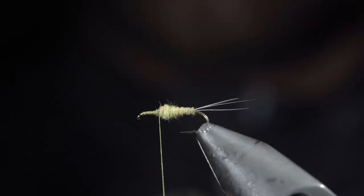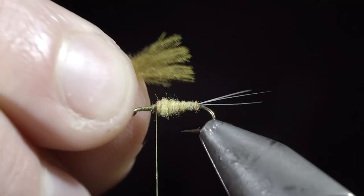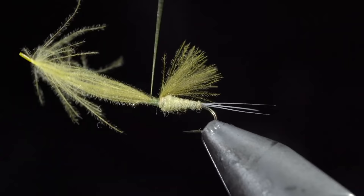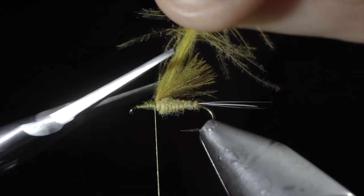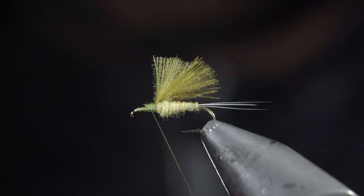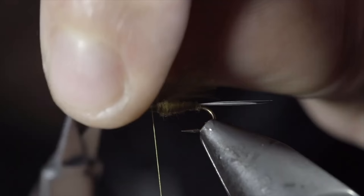Next we'll grab a CDC feather — here I'm using a sulfur color — and measure it to be about the length of our body. Secure using your thread, wrapping back towards the dubbing. There are a few ways you can tie this fly. You can wrap forward on our CDC, fold it back, and secure it — this will help utilize your extra CDC and add a bit more flotation. So if you'd like to use this as a dry fly, I would highly suggest adding this extra step. However, I typically use this as an emerger behind a second dry fly and don't mind if it sinks, so I'll simply snip the excess free, which makes for a cleaner looking fly pattern.